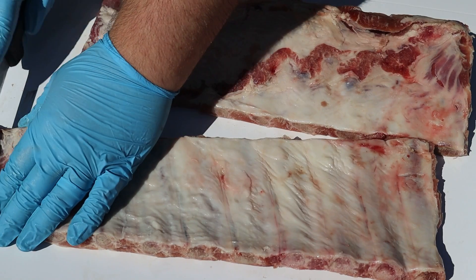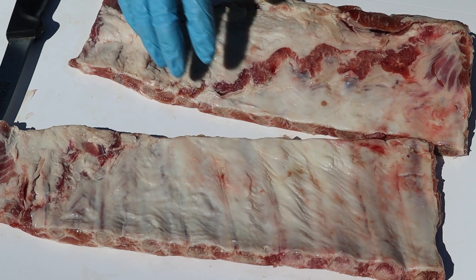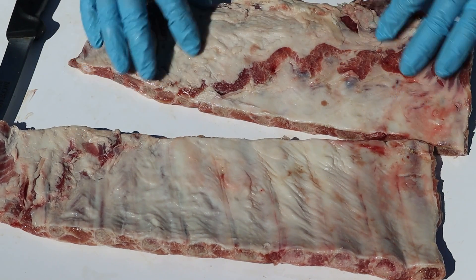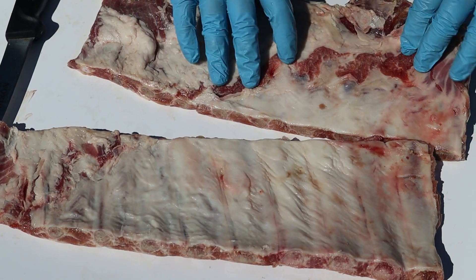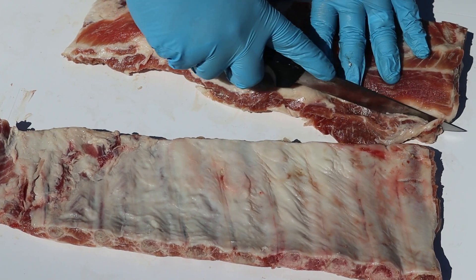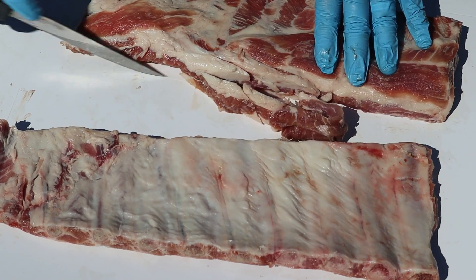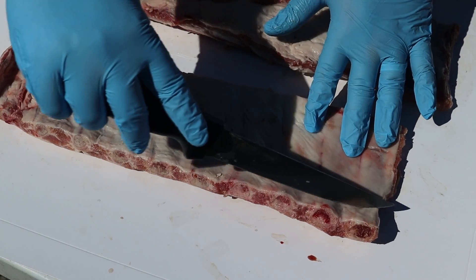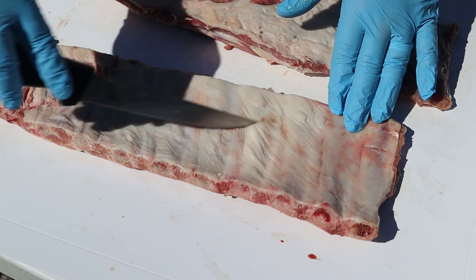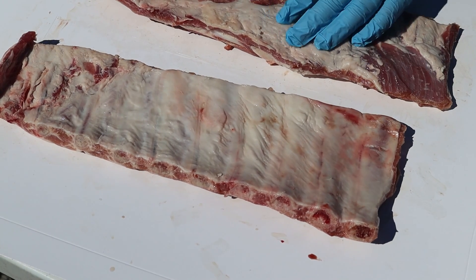We're gonna cook it up and get it tender just the same. To prepare these, I'm not gonna cut that much off — this is not a competition style cook. Today it's gonna be a more relaxed, more indulgent sort of cook. I'm just gonna kick off some of the very thin ends because I know they're gonna burn up, and I'm not even gonna remove this membrane. I just don't want to take the chance of messing up an already thin rib — we're gonna score it, and that's all we're gonna do.